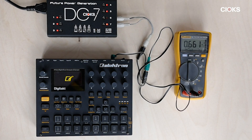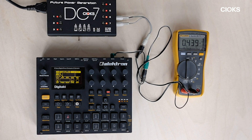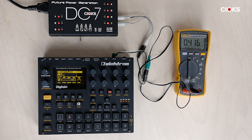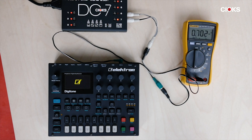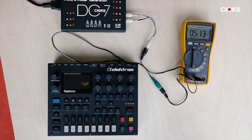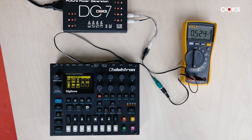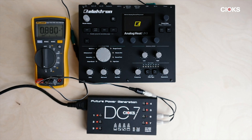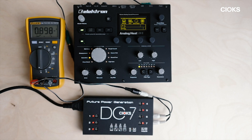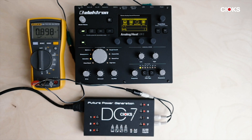When turned on, the DigiTakt initially draws just around 700 milliamps, just below 700. Then after the startup phase with the microprocessor and everything, the current falls to 415 milliamps. The second unit we measured is the DigiTone — again, the current goes above 700, and then after the initial phase it drops to just about 500 milliamps, which could be enough with one outlet, but we'll use two outlets because of the initial higher current. The last unit from Elektron is the Analog Heat — the current is actually higher here, as it has a lot of analog circuitry — around 900 milliamps and it stays there. So two outlets from the DC7 are definitely needed to power the Analog Heat from Elektron.